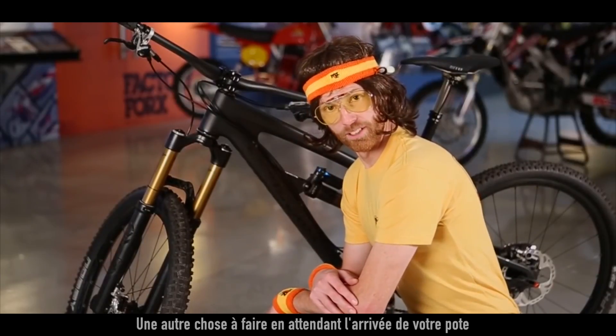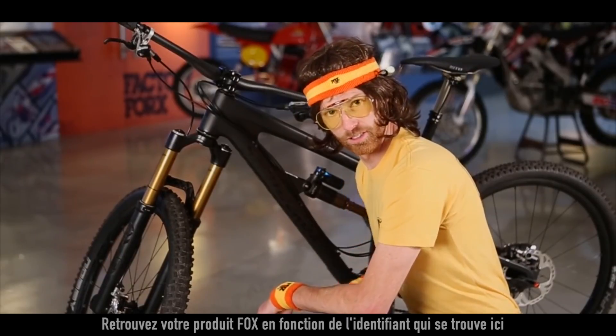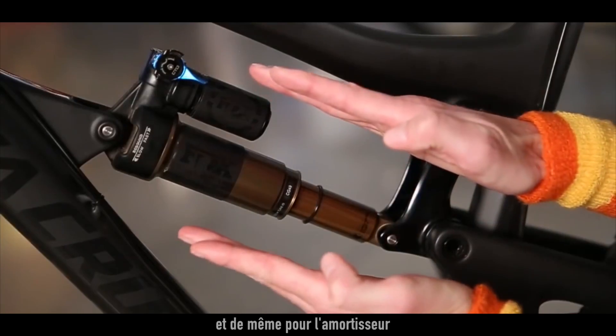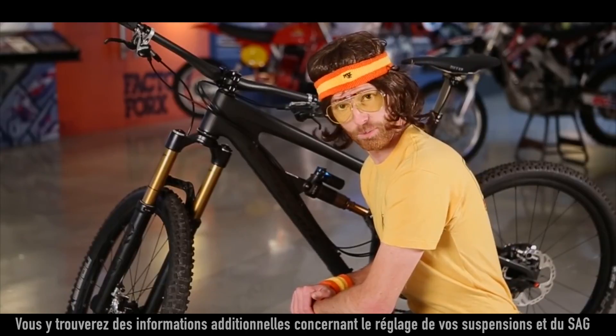Another thing you can do while waiting for your buddy to show up is go to writefox.com/owner's-manual. Find your product ID codes on your fork and on your shock. Enter those codes and you'll get additional information for helping set up suspension and SAG.